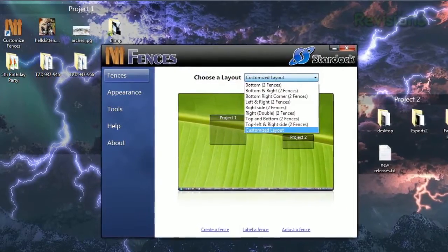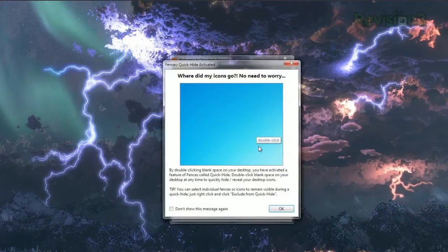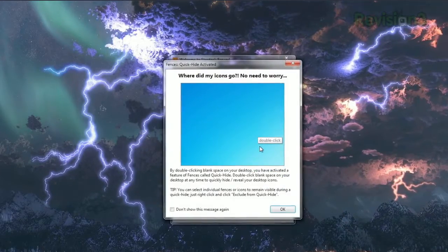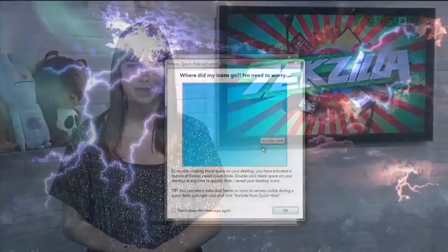Opening the settings will let you choose from a few different layouts, and you can also change the background style and color. You can choose to activate their Quick Hide feature, which allows you to make all your desktop icons disappear and reappear just by double-clicking your desktop. So if you want a cool new way to keep your desktop in tip-top shape, try Fences today.